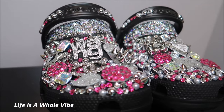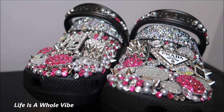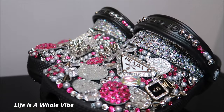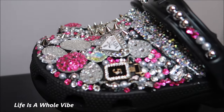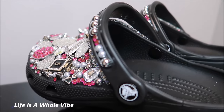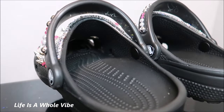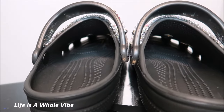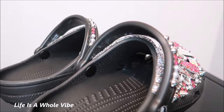Here is the final finished result of these ladies size five Crocs and I think these are just so adorable. I myself happen to love pink, and I used quite a bit of pink and silver, also some white and some black. Again, if you fast-forwarded and you're wondering what type of glue I use — I use E6000 glue. You want to make sure you sand them off with some sandpaper or a small drill, then use alcohol to wipe all that dust off. Those are pretty much the major points.